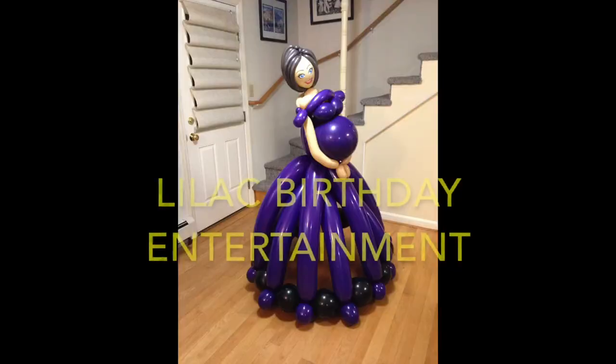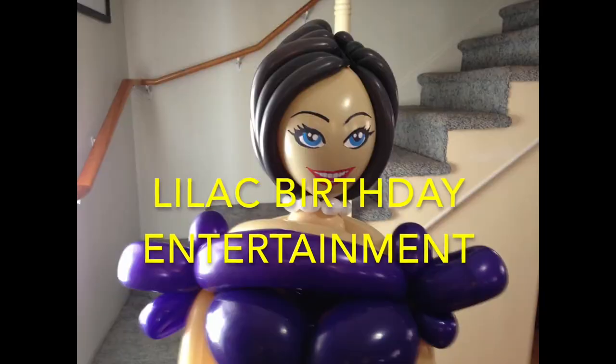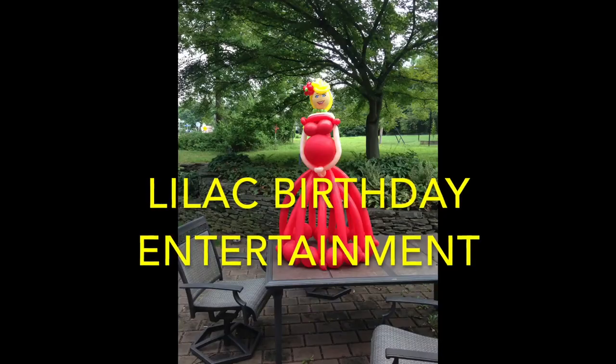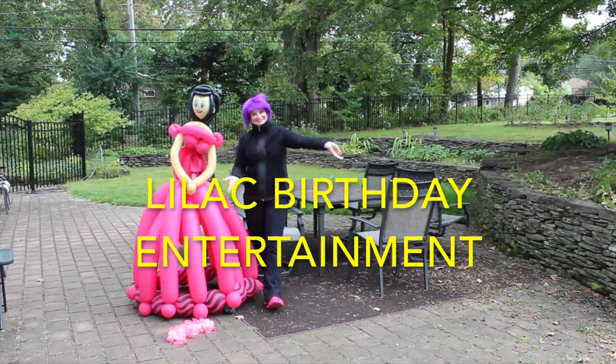Hi everybody, I'm Lilac from Lilac Birthday Entertainment. I'm very excited to bring you this course about how I do the five-foot-tall giant balloon dolls. These are very popular for gender reveals — at the party, the client can pop the belly and either pink flowers or blue flowers can fall out, or feathers, and reveal the gender of the baby. It's really fun and different.